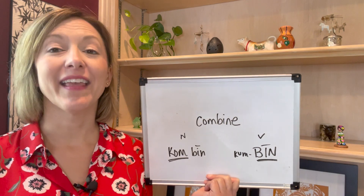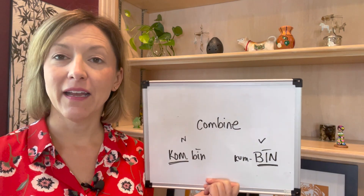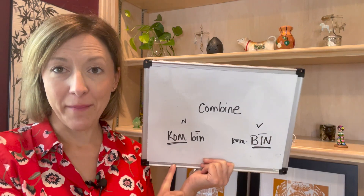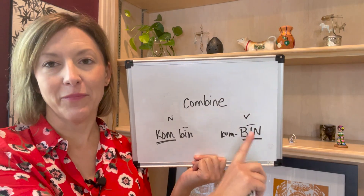But this time the 'bine' is stressed. Combine. Combine. Combine. So we have combine and combine.